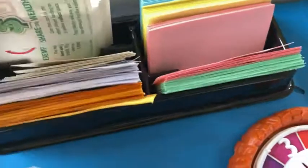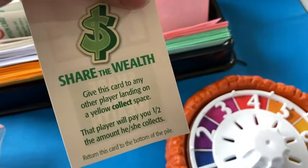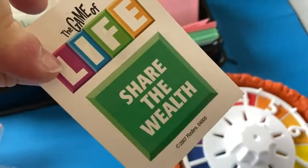And here you have some of the cards. Let's look at one or two. "Share the Wealth" — give this card to any other player landing on a yellow collect space. That player will pay you half the amount he or she collects. Return this card to the bottom of the pile. The Game of Life — Share the Wealth.